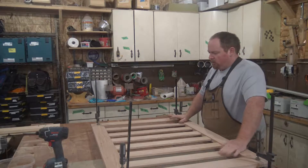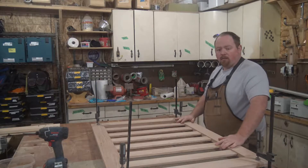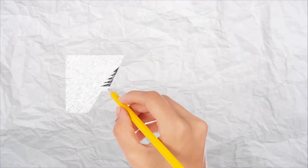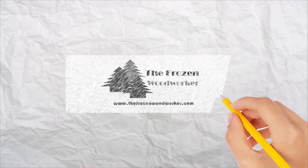Well folks, we got this all glued up and it is dry, so we are going to go ahead and square this up. The Frozen Woodworker is a production of Frostbite Furniture, and today is brought to you by sawdust. Let's get making.